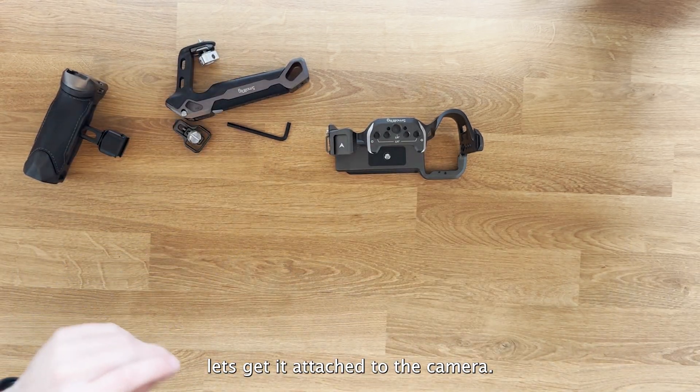On the top handle you have mounting points, locator pins, and a hot shoe mount too. So that's how it looks with the side handle and the cage.